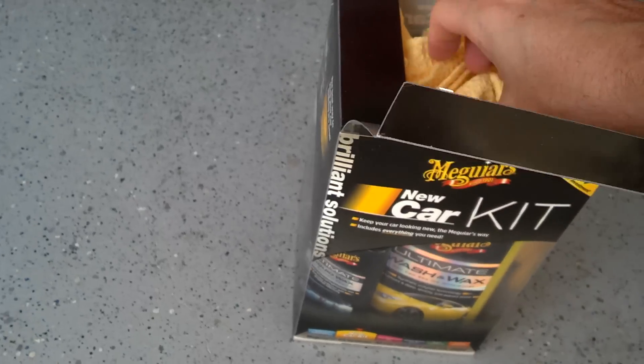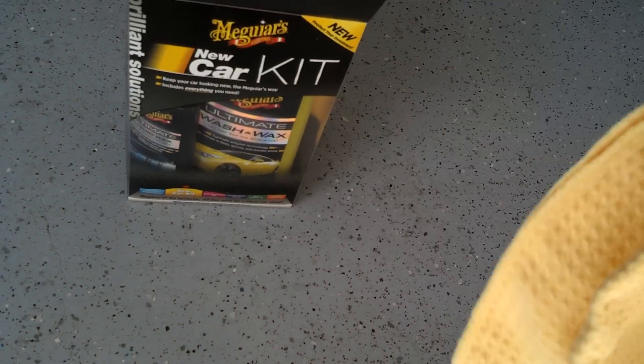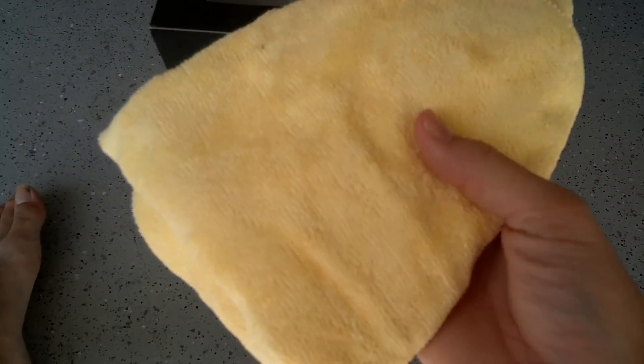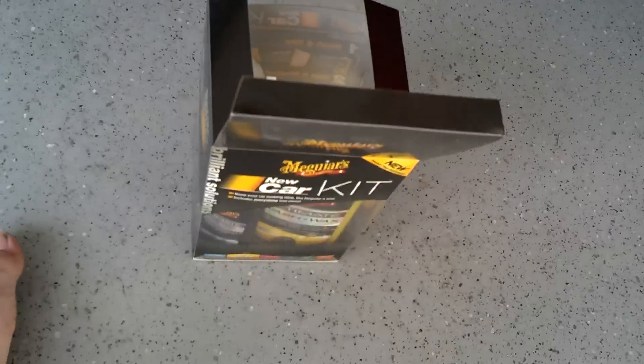Let me open it up for you. It's going to come with a little cloth — this is good for taking the water off your car after you wash it. It's very nice, very soft microfiber. And here's your microfiber cloth for cleaning and detailing, or taking off the wax, because it does come with wax in here.